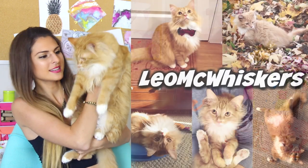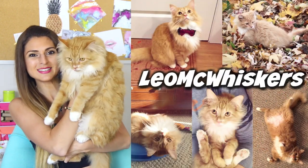Leo says follow me on Instagram — Leo McLiskers. I post pictures for him. Okay, bye.